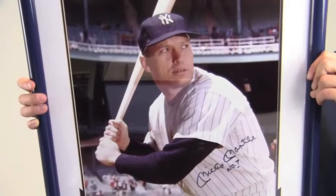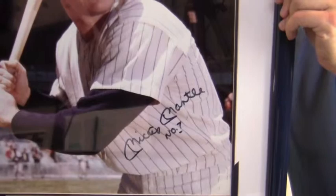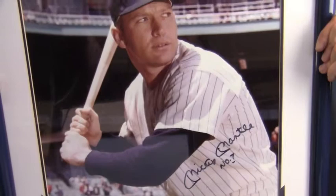Hey sports fans, it's Paul with SportsMemorabilia.com. I have here an autographed 16x20 photo featuring Hall of Famer Mickey Mantle. The excellent quality signature is PSA DNA certified and backed by our SportsMemorabilia.com lifetime authenticity guarantee.